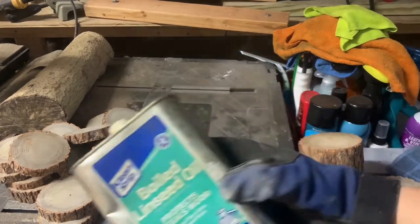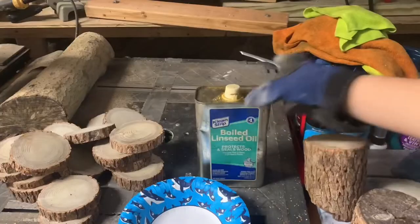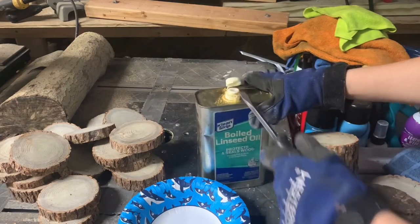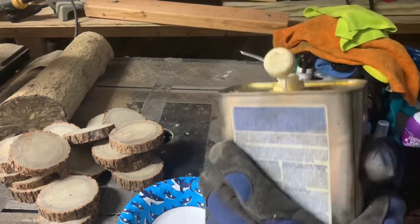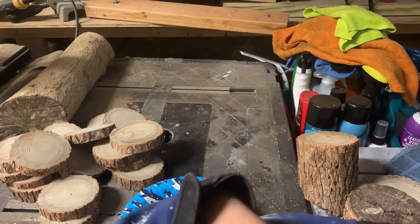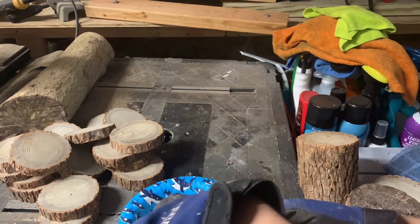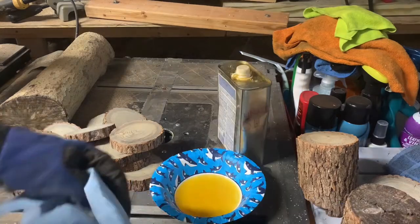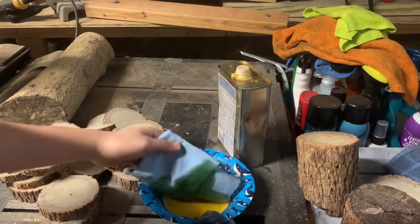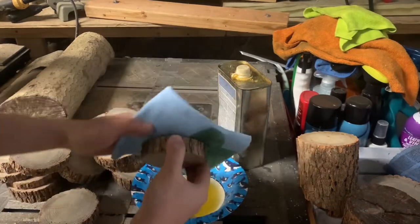All right, here I have my linseed oil — got it from Home Depot. I'm going to pour some into this paper dish over here and dip a cloth into it. That's how I'll apply the linseed oil to the coasters. I have a shop towel here. I'm going to fold it, dip it in, and simply rub the coasters with the oil.